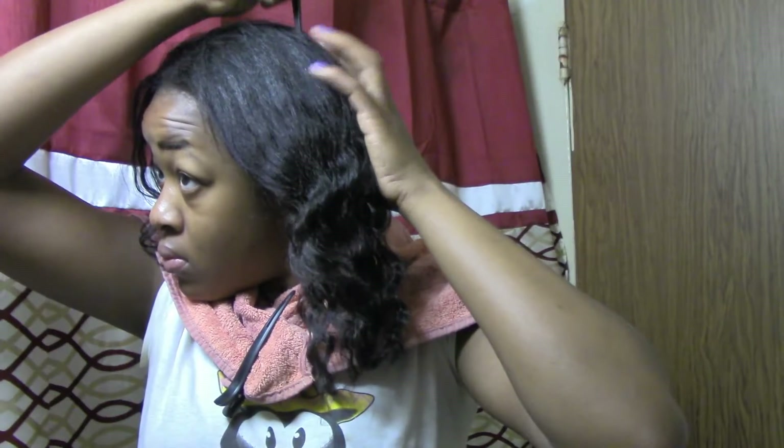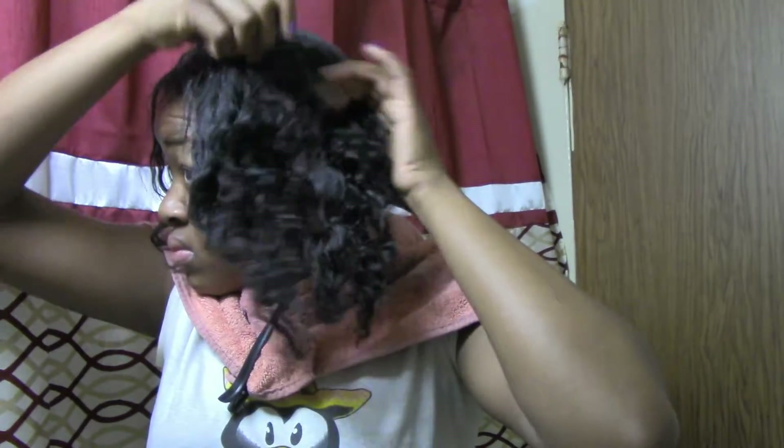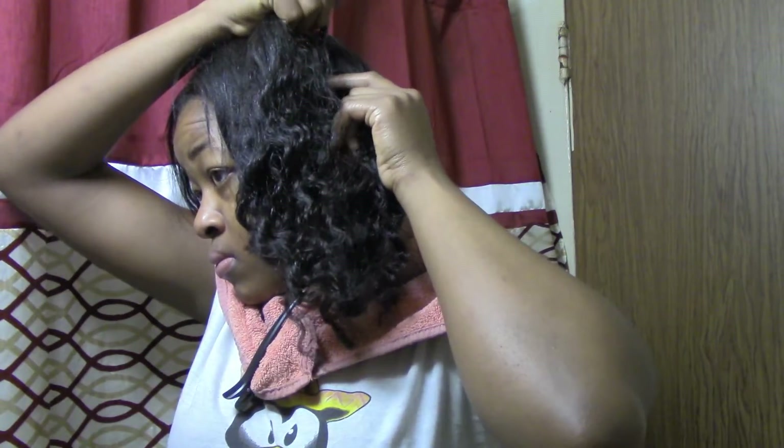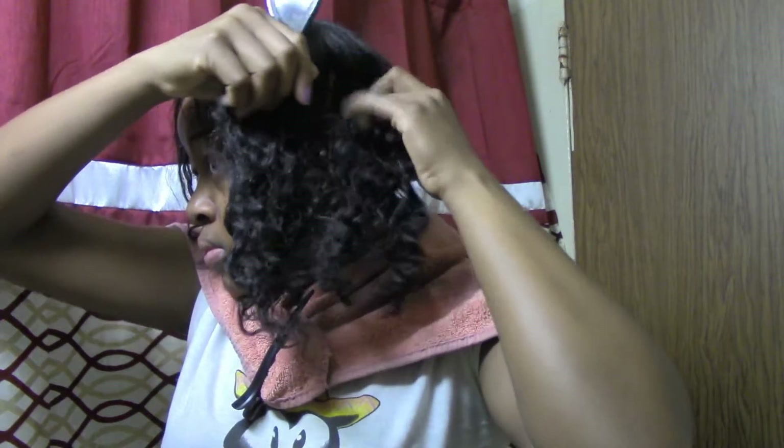Guys, look at this new growth! I also have an applicator brush — you can use your hands as well. I was just trying with the brush first but eventually started using my hands. I parted my hair into four sections just to make things easier instead of just dipping my whole head into the bowl, so you can actually get to your roots.